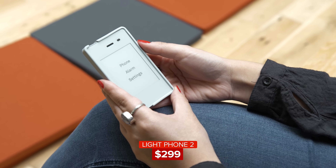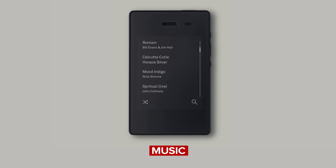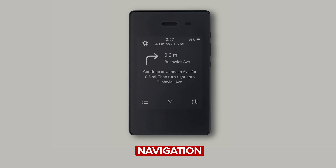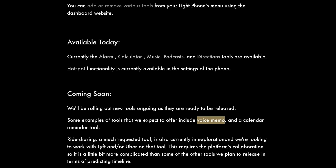You may be wondering, if this phone's so simple, what can it do? Upon first use, it can of course call and text, and can also be used as a hotspot and an alarm. Tools for music, podcasts, and navigation, as well as a calculator can be added too, and more features like a voice memo tool are anticipated to come in the near future.